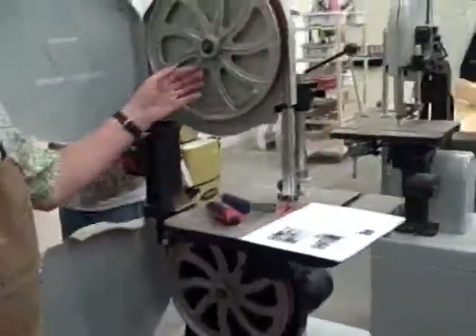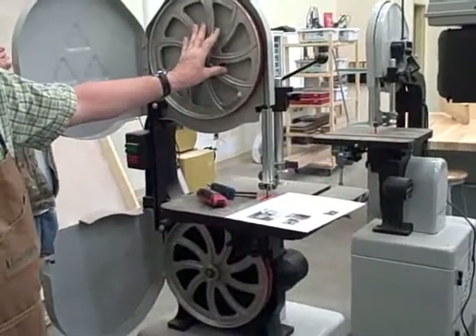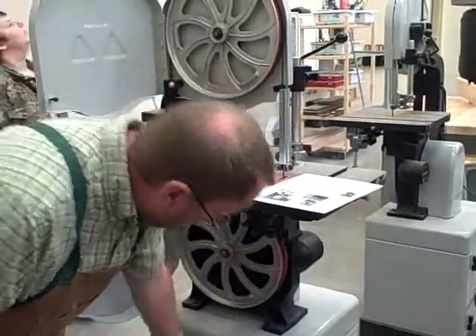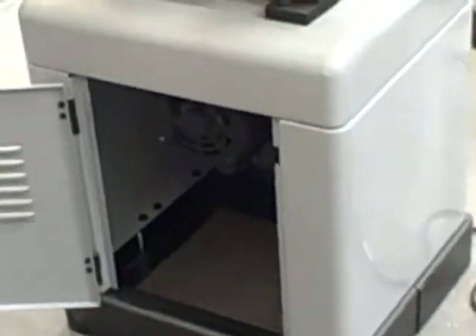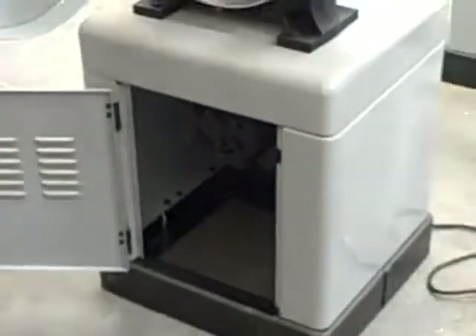There are two wheels to it. The bottom is called the driven wheel. The one on top is called the driven — this is the driver. The driver wheel has got the V-belt to the motor that's underneath it. Underneath the machine there's a one and three-quarter horsepower motor. It has a pulley on it, and that pulley makes this wheel turn.